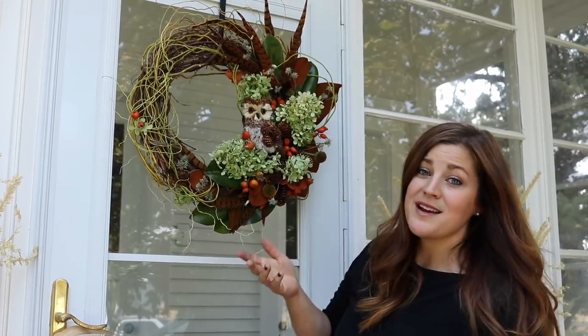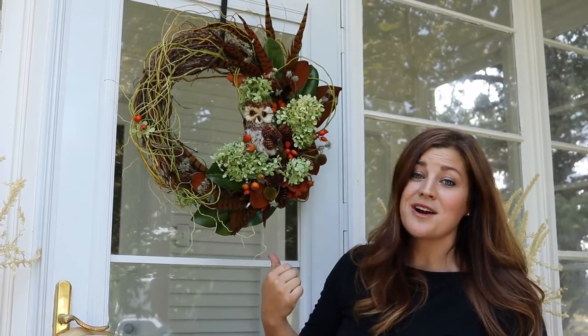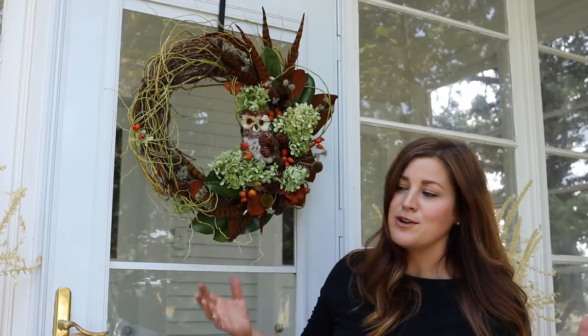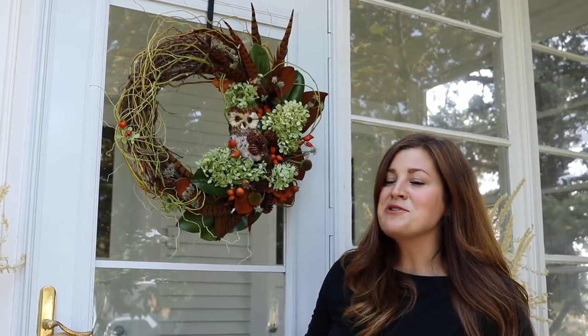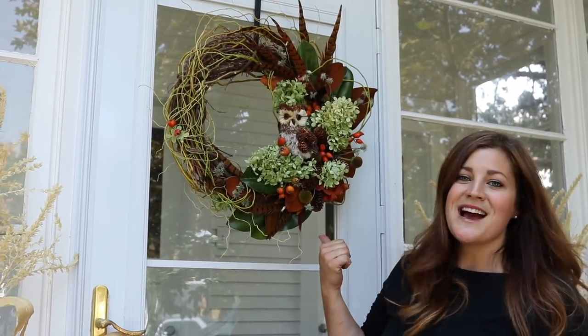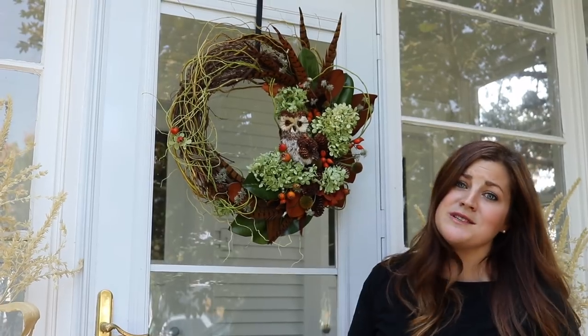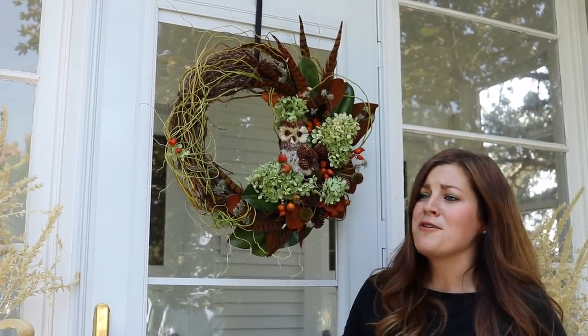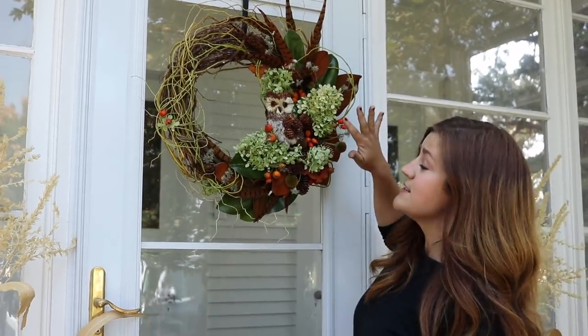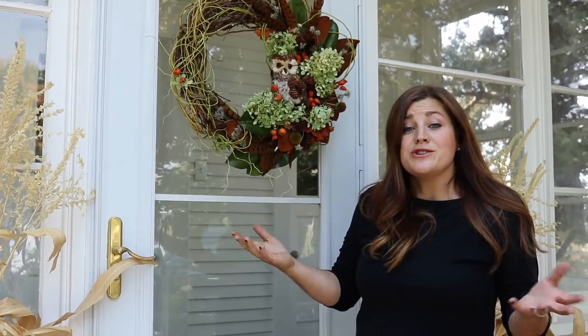I did end up using quite a bit of the stuff I gathered and I have a lot more left, so I can keep making wreaths for the rest of the house. It's just so fun when you can go out into your own garden, gather things, and use them in your own decorations. It's kind of like growing a vegetable garden — you've grown it yourself, it's organic, and you feel a sense of accomplishment from having grown the blooms, dried them, and used them in something like this. And since it's a dried arrangement, it will last indefinitely as long as you store it well.